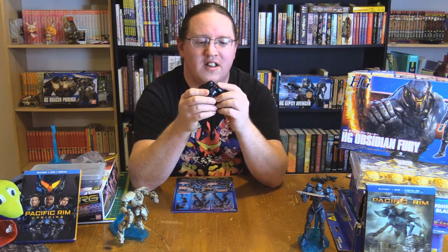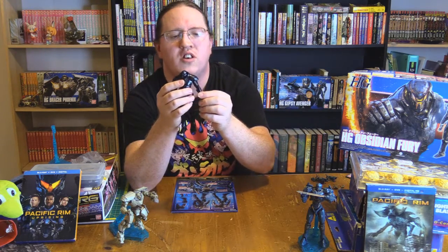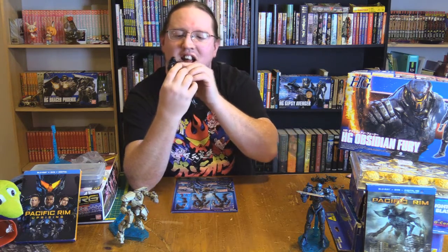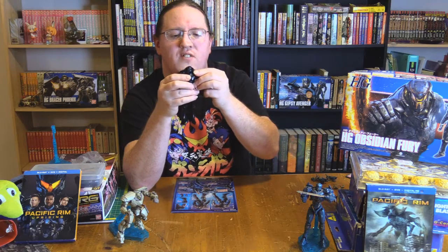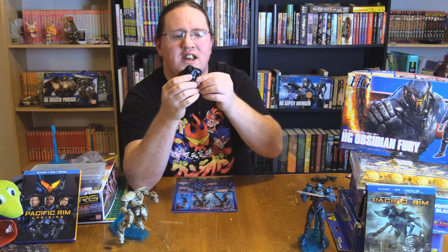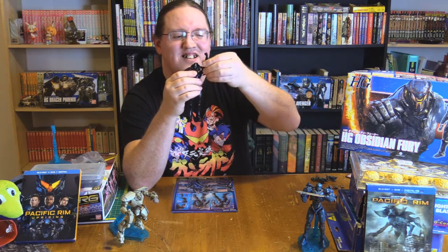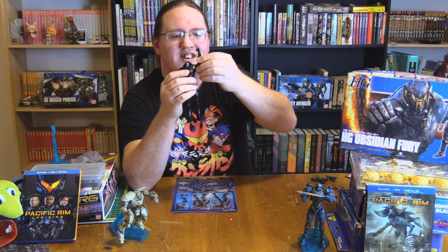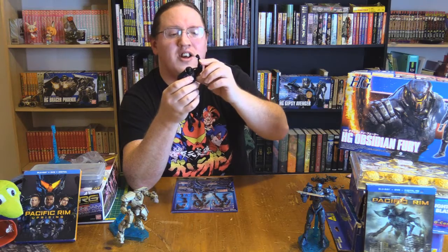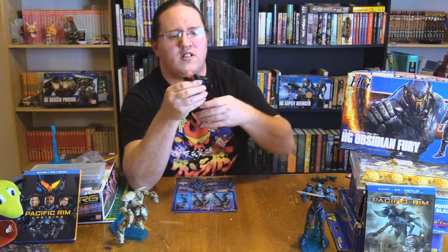I like the way the shoulder moves — it just goes like that. And then when you have it resting, you just fit everything back in together. It's sleek, it's great. Unfortunately, you don't get much of an arm range, and you do get blocked — you can get the hand all the way up, but you're blocked. You do get a double-jointed elbow though, which is always good.